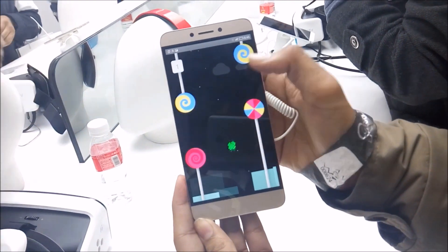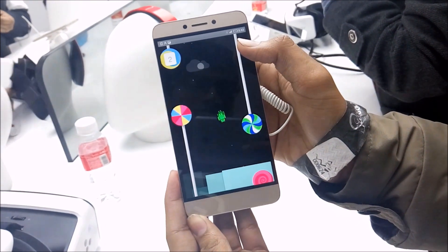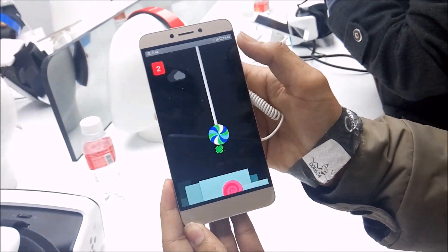The Antutu Benchmark score is 55K. That's amazing.